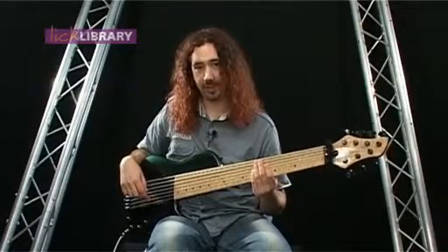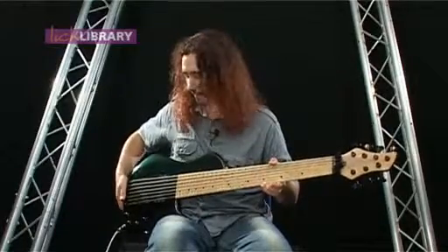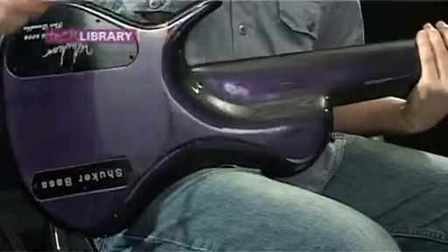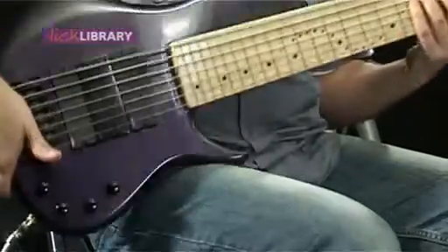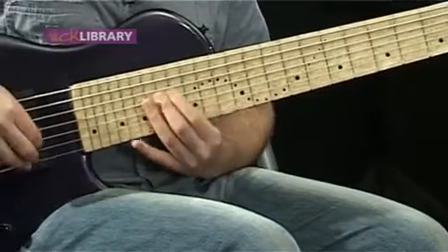Another little thing I've got hidden away is underneath the back of the neck — I'm just going to flip the guitar over — there's a big scoop here. So I can get right up above the 12th fret and it still feels nice and comfortable, should I want to play a solo or something like that.